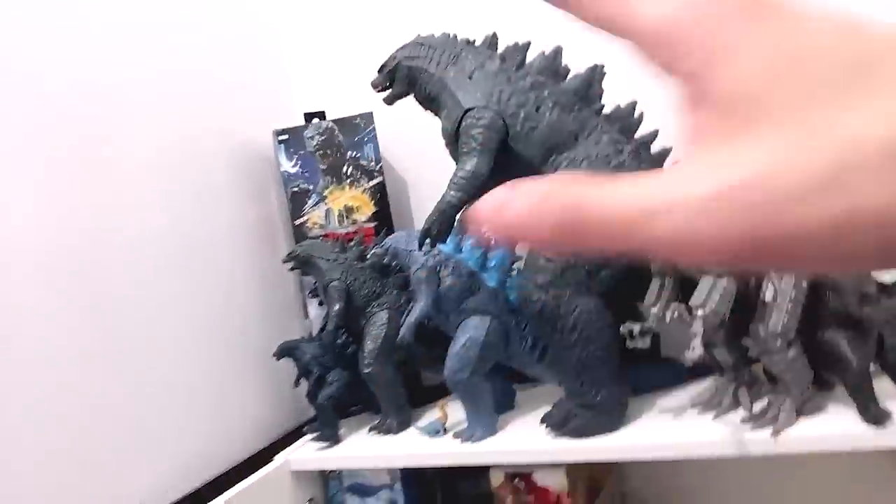Hey guys, I'm Den. Welcome back to another video. So today I'm going to be opening some of my older Takara Tomy figures that I've kept for a long time in their original boxes. I'm actually in my Godzilla room right now, and they are all right over here. I've basically kept all my Takara Tomy figures in this shelf. It's kind of dirty, so we need to clean it up sometime, but today let me open all the figures and put them into our Takara Tomy box. Let's go!